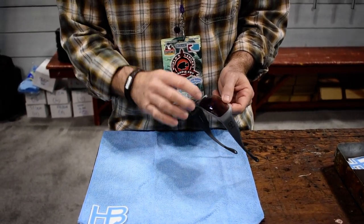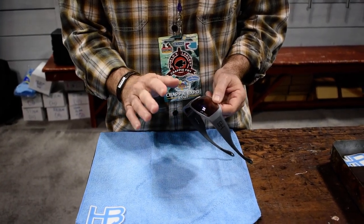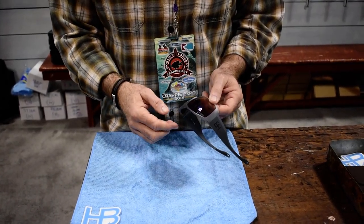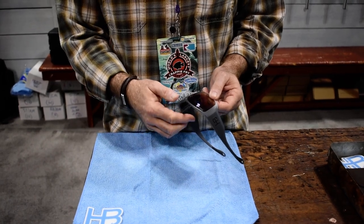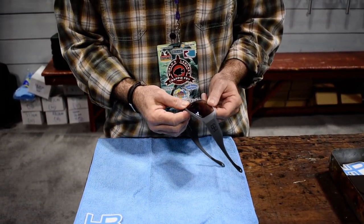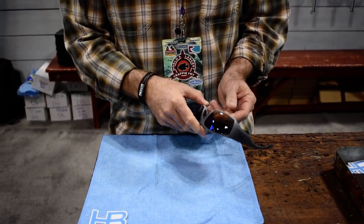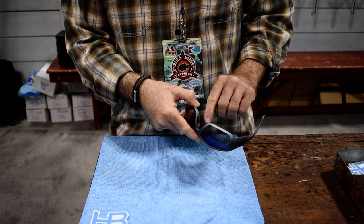Next I take my thumb and push back. These lenses are flexible — it's a nylon lens, so don't worry about breaking it. But what I don't want to hear is a large snap when I push it in. I want to give enough pressure that I flex the lens and put the top corner, or the bridge corner, in.